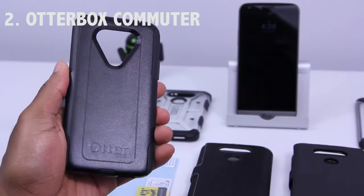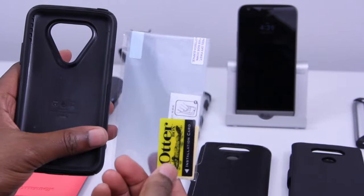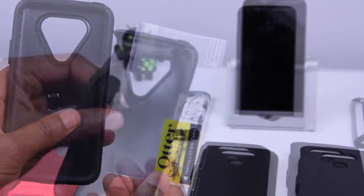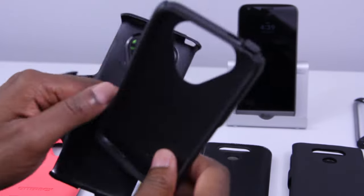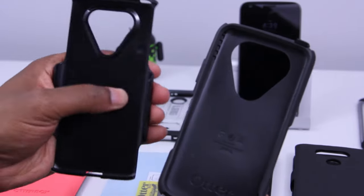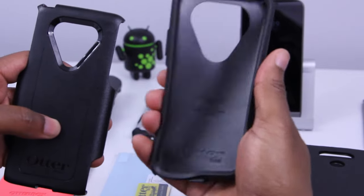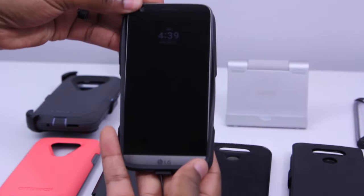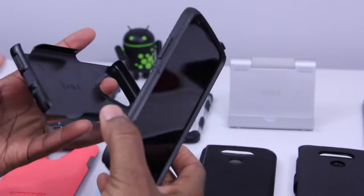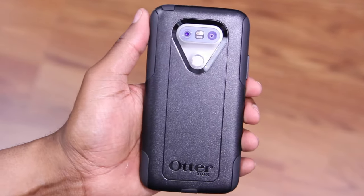Next up, we've got the OtterBox Commuter. With this case, it's made from a flexible TPU inner and a hard polycarbonate outer. You'll notice that there is a screen protector included, but we're not gonna be using that today. To install the case, you'll just separate the two pieces. If you're really going for protection, a two-part case made in this fashion is one of the best that you can get, especially since it's made with shock absorbency and impact in mind. You'll take the TPU inner and wrap that around the phone, then take the polycarbonate outer and fit that into position. With the Commuter Series, you definitely feel the protection.